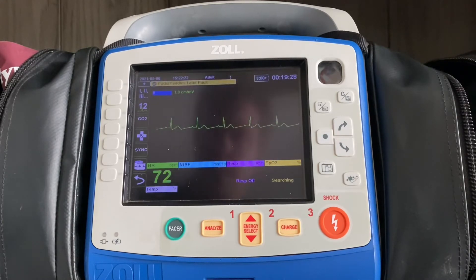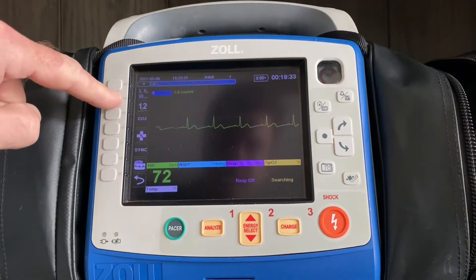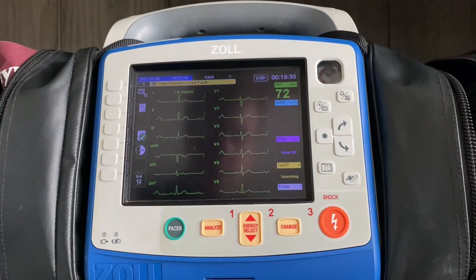If you care about more than lead two, you're going to hit the second button down, which is number 12, and that'll pull you into your 12-lead menu.